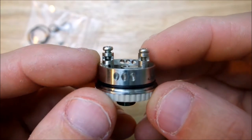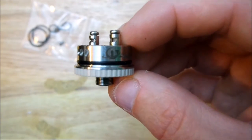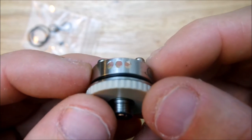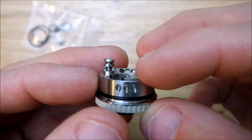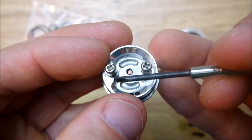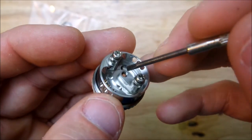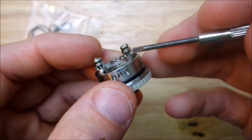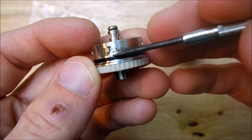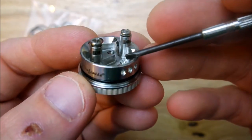Here's the deck — nice two-post design. There's a peak insulator on the bottom supposed to keep your device cooler, and it does pretty good — I haven't had any problems with the device getting really hot. The three bottom air holes come in at an angle where your coils are sitting, so the airflow hits right on the side. It's a 3.5 millimeter deep juice well with a copper positive pin.